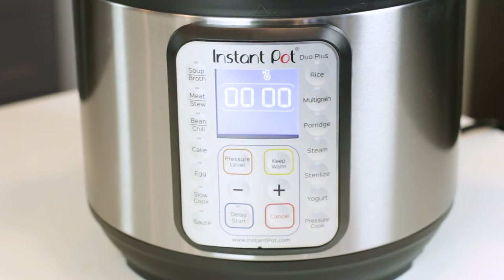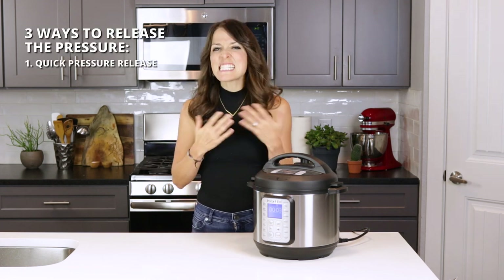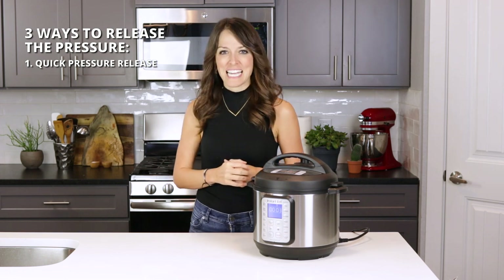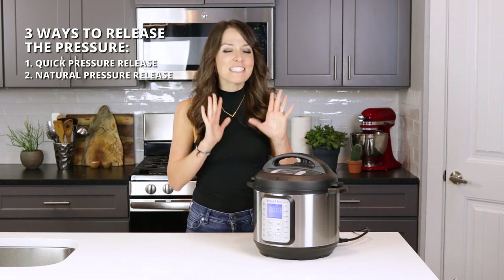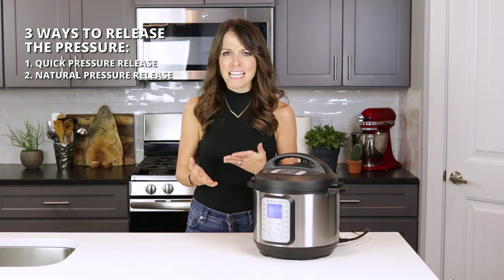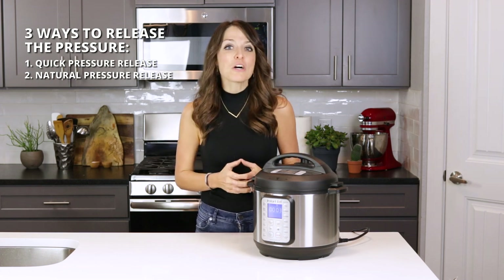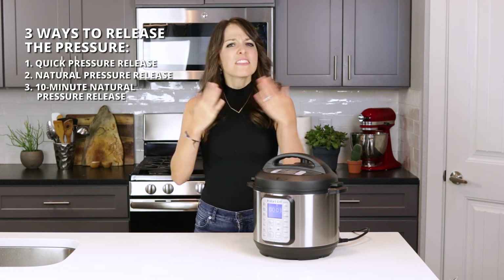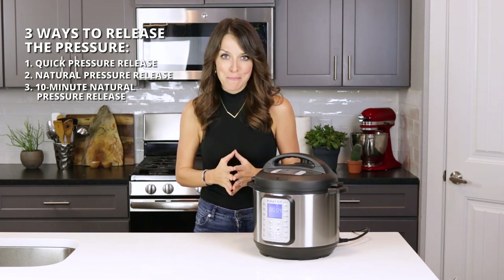You will hear a beep when the timer is done. At that point you can release pressure in three ways. The first is a quick pressure release — open the pressure release handle as soon as the timer goes off. The second is a natural pressure release — let the contents sit until the float valve naturally goes down, which takes longer but yields super tender food. The third is a 10-minute natural pressure release, which falls in between: wait 10 minutes past the timer before releasing the pressure.